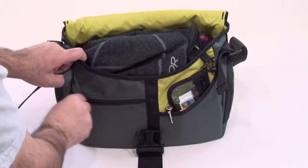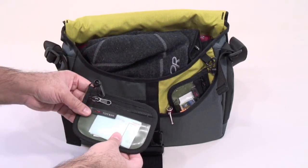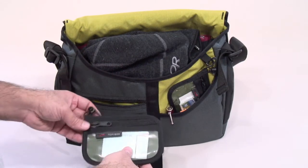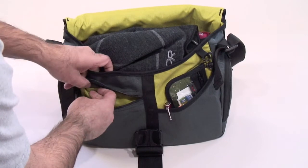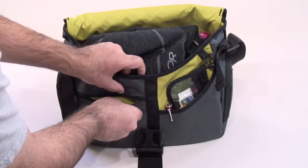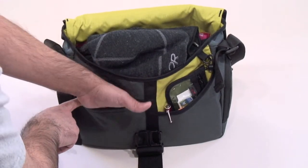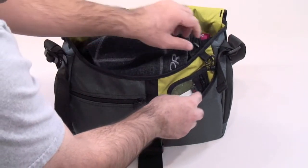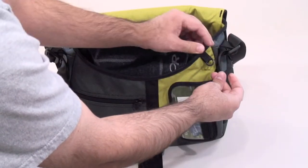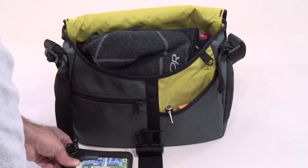There's a zippered pocket here in the front. We've kept inside a Tom Bin organizer wallet, which we use for organizing receipts, shopping cards, and things like that. There is an O-ring in here that allows you to attach that wallet, other organizer pouches, or keys. This pocket goes to the bottom of the bag. On this side we have another O-ring. I have attached to it my Tom Bin organizer wallet that has my credit cards, cash, license, and the stuff I access more often.